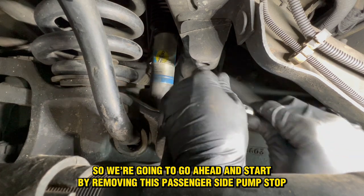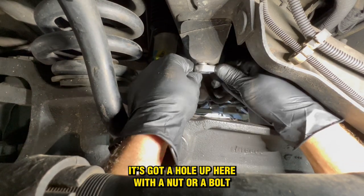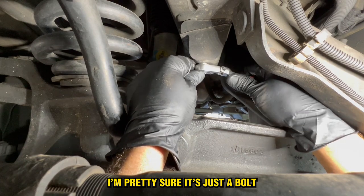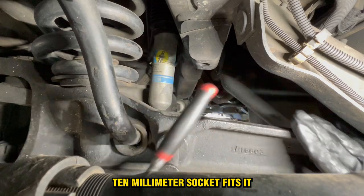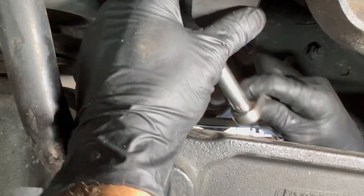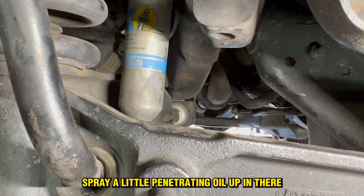We're going to go ahead and start by removing this passenger side bump stop. It's got a hole up here with a nut or a bolt — pretty sure it's just a bolt and the whole thing threads up into the frame. A 10mm socket fits it. It's a little tight, so we're just going to be on the safe side and spray a little penetrating oil up in there.